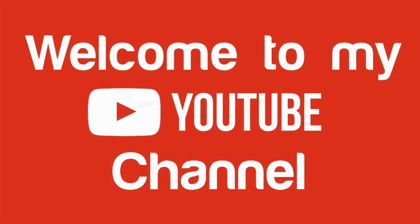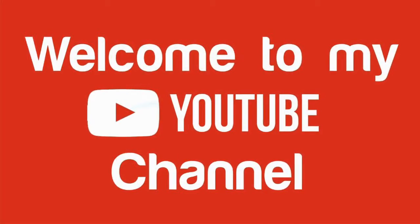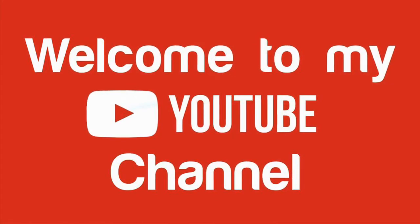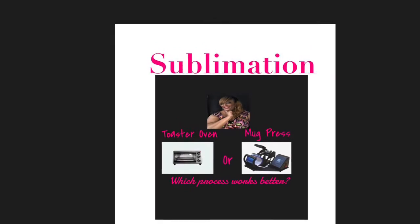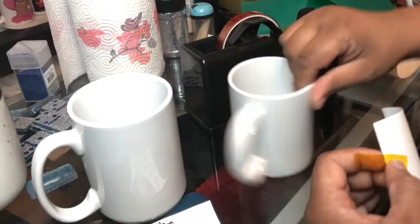Hey everybody and welcome to my channel, Lady T's Things That Bling, Crafting and Creating with Lupus. Today we are going to be talking about sublimation via the toaster oven and the mug press. Which one would you prefer?